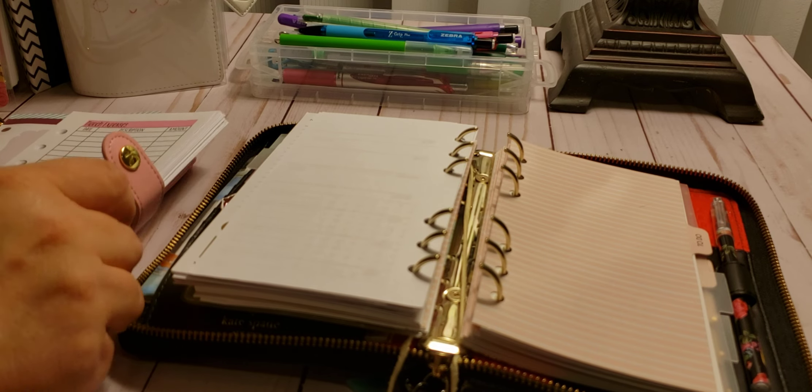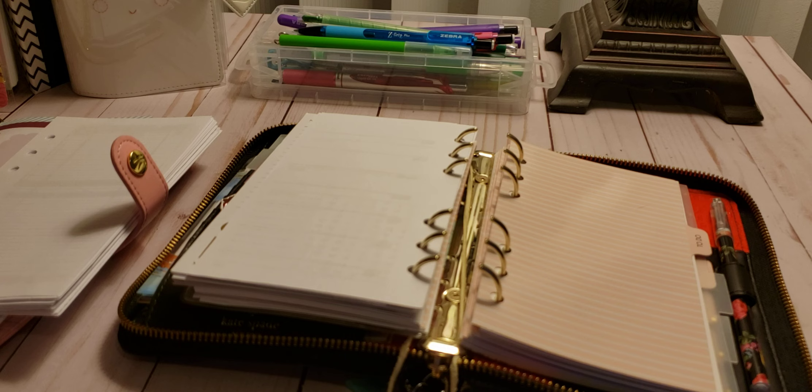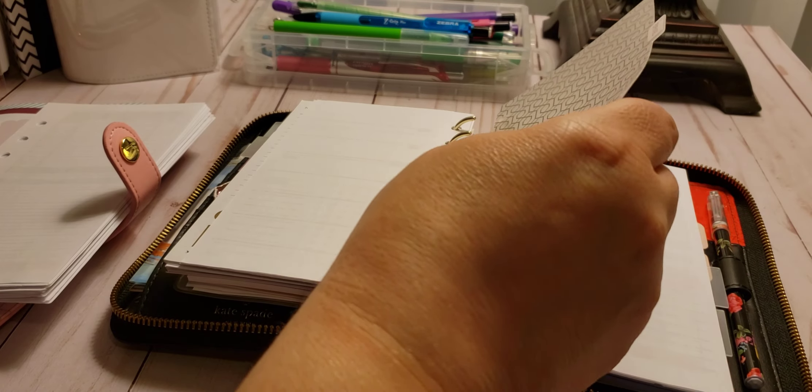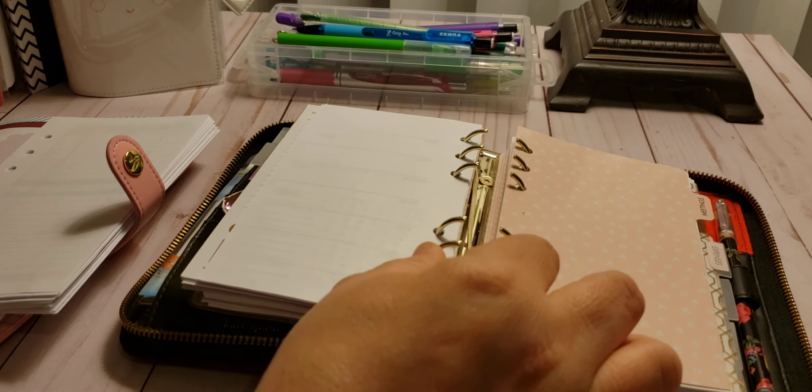So I will add just March in here — March and April. I don't need the whole year; two months is good. And then my weekly, which is this one. So that is everything I want to add so far. Let's check it, make sure it's good.